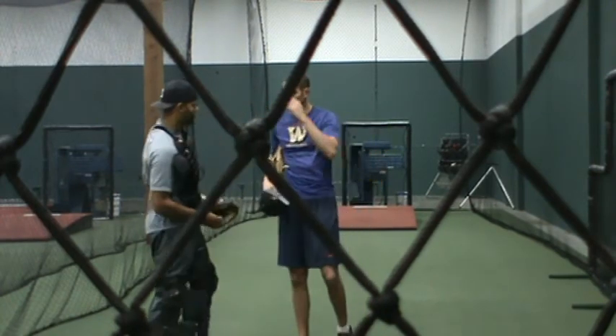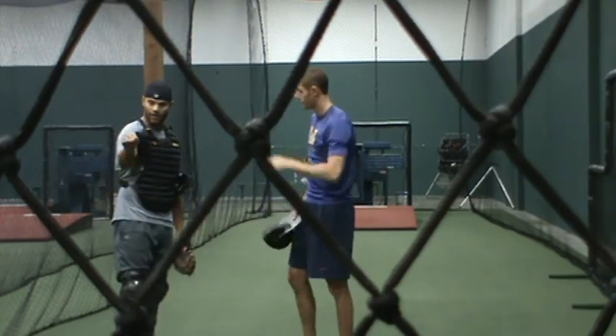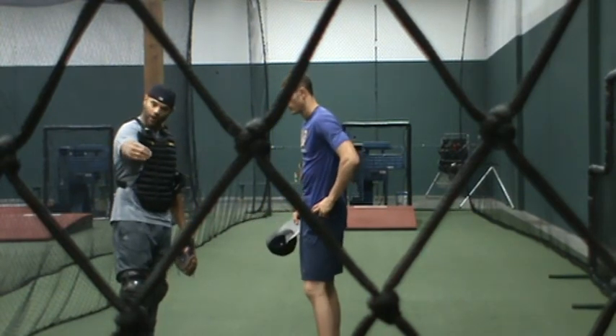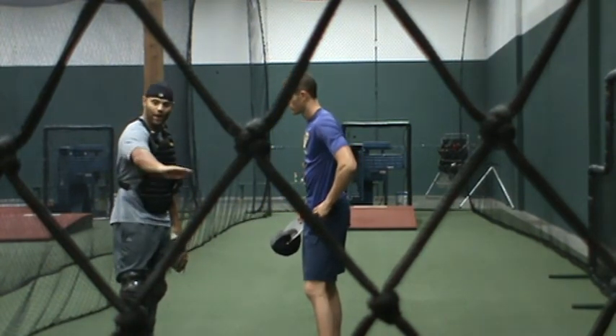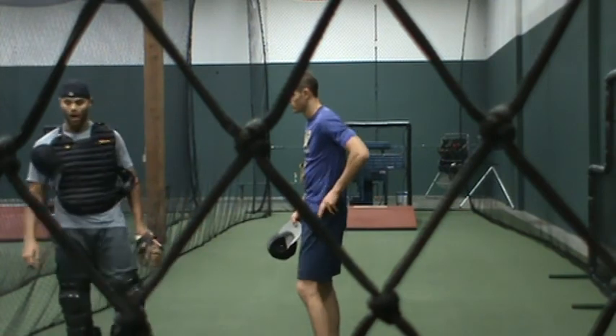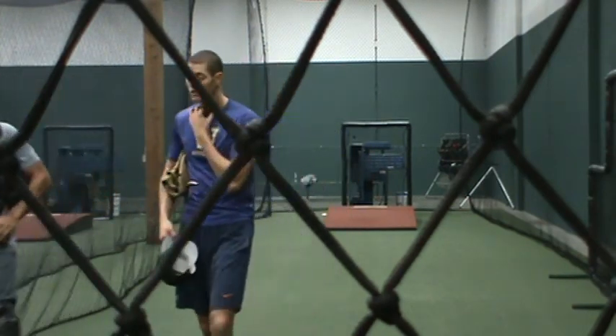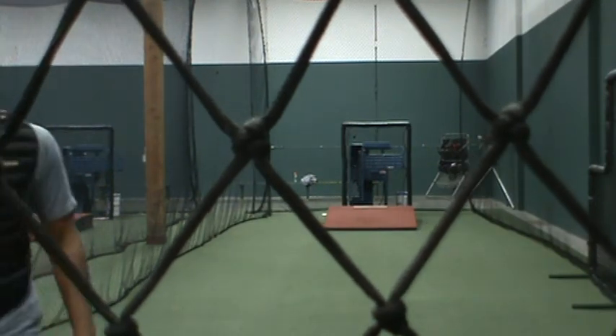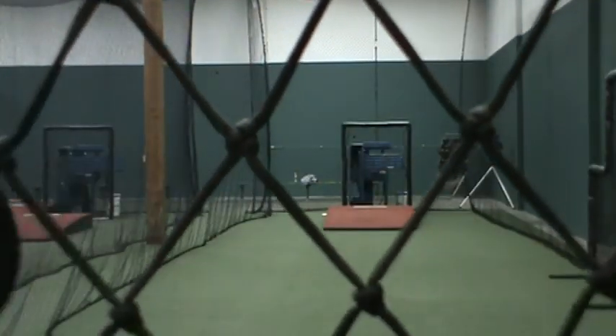Yeah, you look like this. It has great tilt. It's flat, so it's coming out. This is awesome. And that's such a good one because it's like a good get-me-over cripple. Yeah, let's go take a look. Because it's got good bite to it. It's not like a super lollipop.